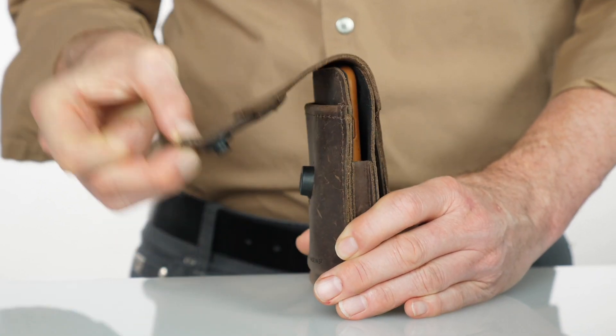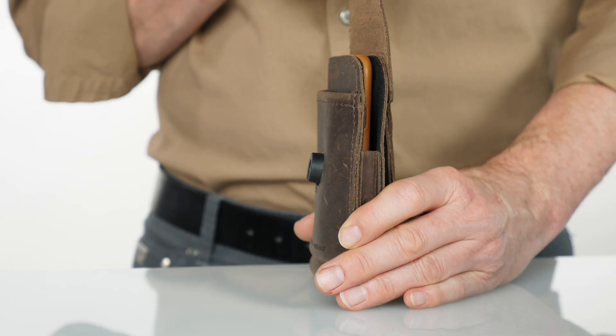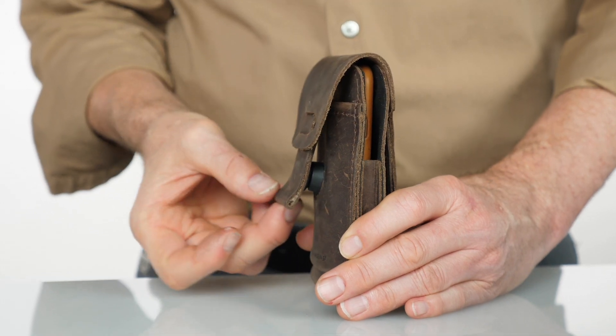The phone is secured inside with a flap and a magnetic Fidlock closure. To open, pull down the leather tab to release the lock. To close, all you have to do is touch the flap to the case and it locks shut — it won't open unless you pull the tab down.